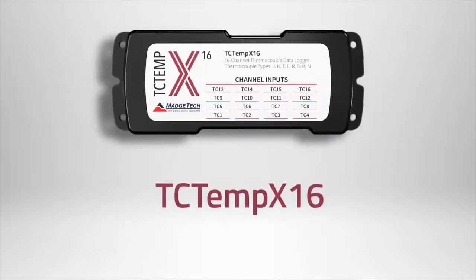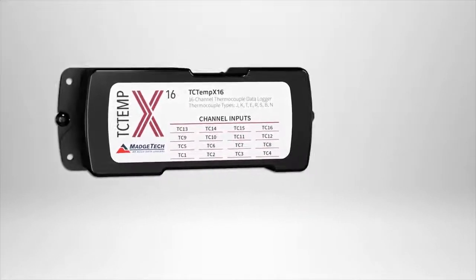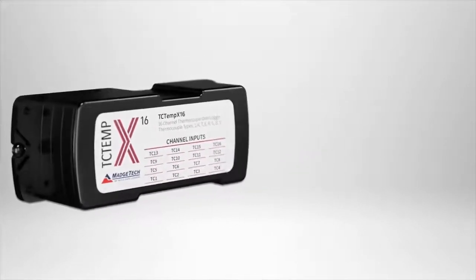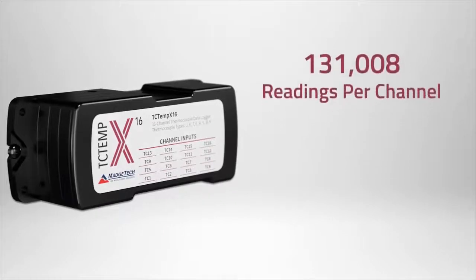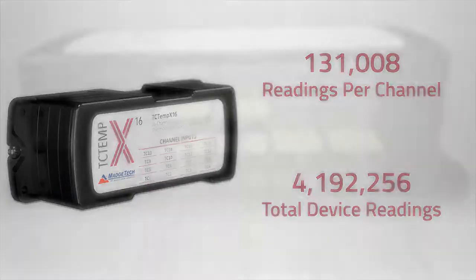The TCTemp X16 is a 16-channel thermocouple data logger, making the device an ideal choice for temperature mapping and cold spot detection. The logger measures and records up to 130,000 readings per channel, or over 4 million total readings, with the ability to enable or disable channels to maximize memory capacity.